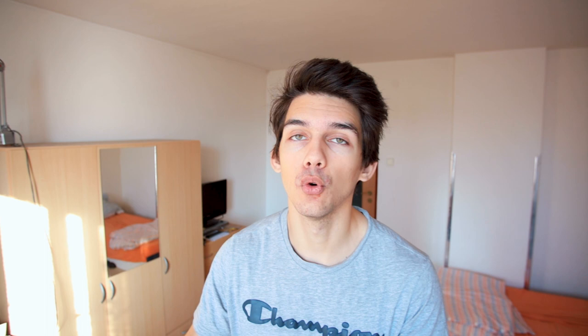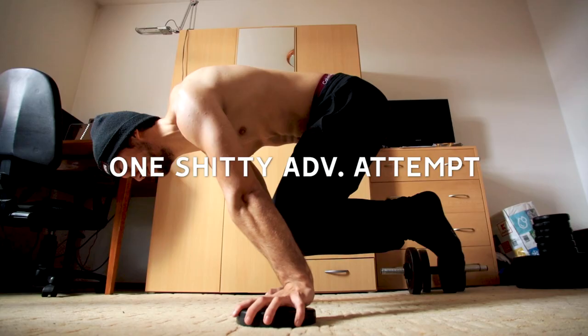Reason number two is skipping progressions. For example, you are in a tuck planche and when you are fresh you are maybe strong enough to do one advanced tuck planche attempt, but when you haven't mastered even the tuck planche fully — like at least 20 seconds for two or three times — you will burn out so quickly again and your muscles will be tired faster.